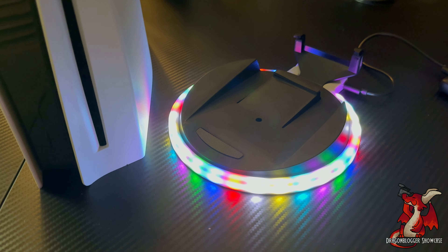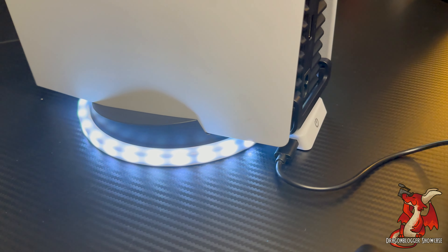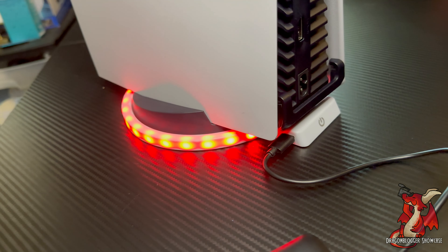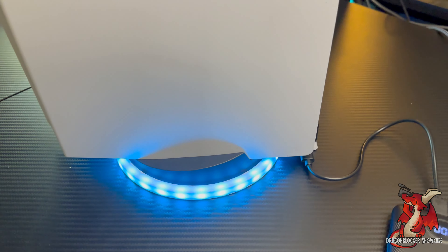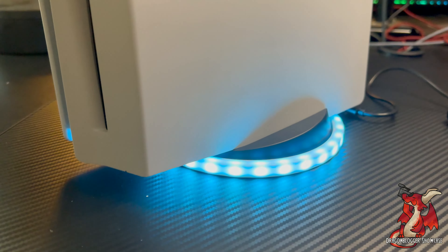Here's a showcase of the atmosphere lamp base for the PlayStation 5. What you get is a circular base with a ring of LED lights on it. You put your regular PS5 stand on it and press the power button. It plugs into the USB port for power to run the lights. The stand only works while the PlayStation 5 is in vertical mode.